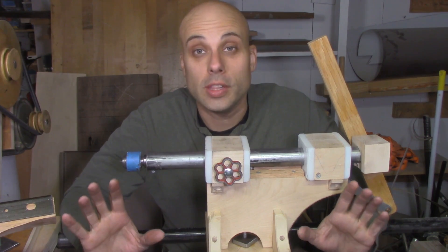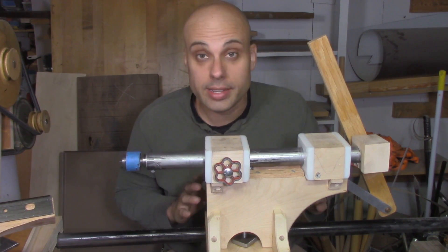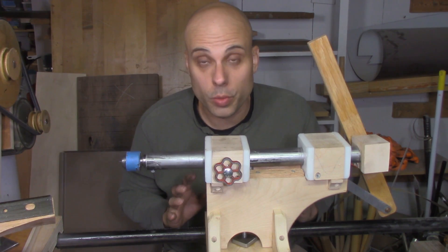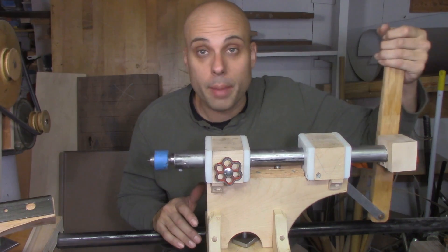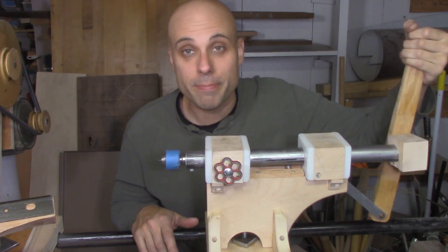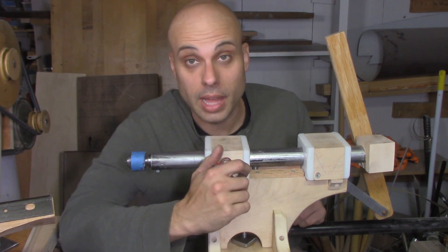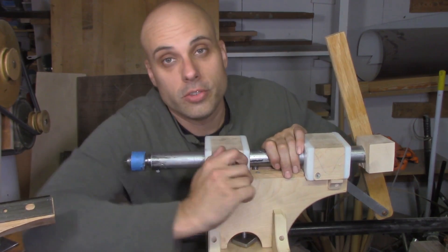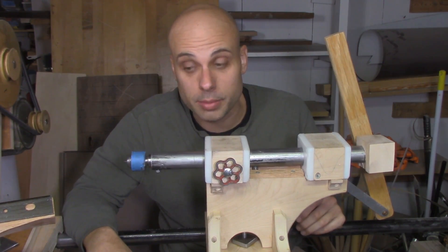That was a lot of work but I'm very happy with the finished product. I've got a tailstock that slides back and forth on the ways and can be locked in place just like the tool rest. The ram moves in and out smoothly and easily and it's got plenty of power for operations like drilling. If I want to do something like turn between centers I can just give my locking knob a few twists and then the whole thing is securely locked in place.